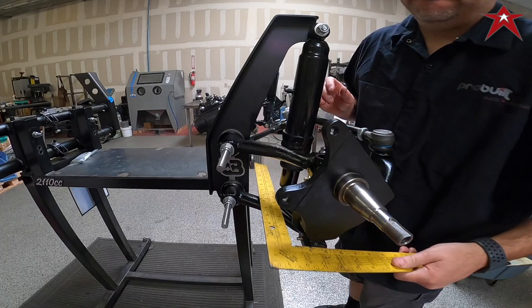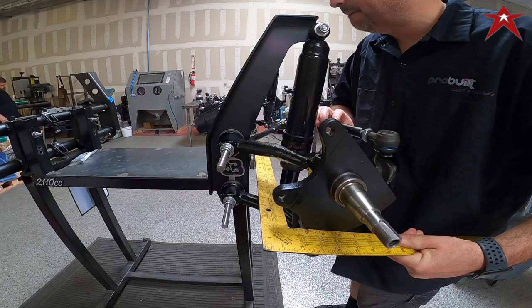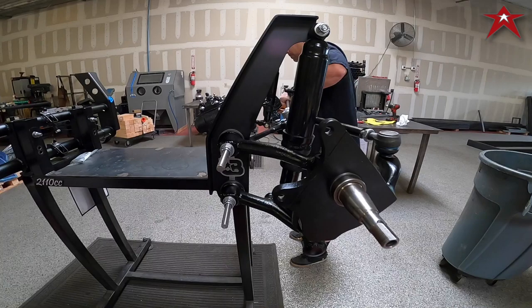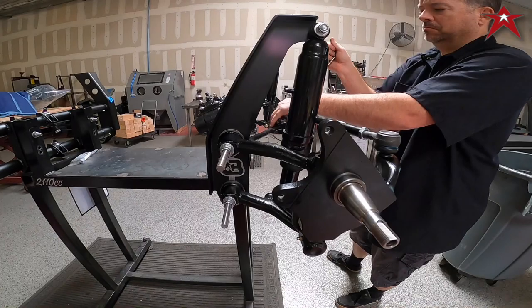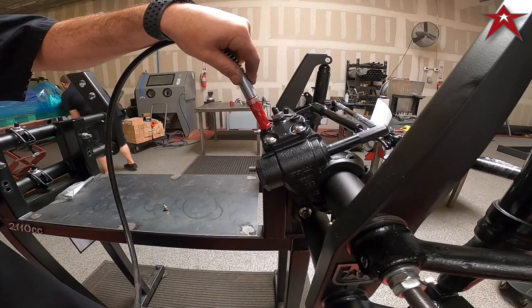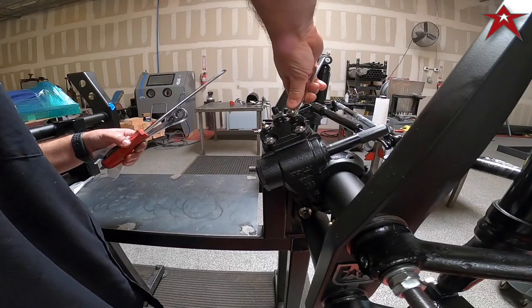Now we're going to adjust for alignment. A little trick I've figured out is adjusting the tie rods based off the spindle to make them parallel with a carpenter's square to the tubes left and right. Obviously this is what we call a quick alignment, but it gets us pretty close. We do recommend once you've achieved your desired ride height to have a full four-wheel alignment done — that includes the rear as well. Then we fill the pro built steering box with grease, tighten it all up, and adjust the thrust on the worm gear.